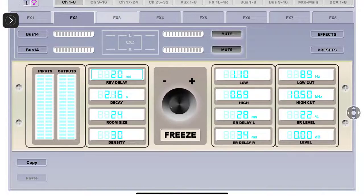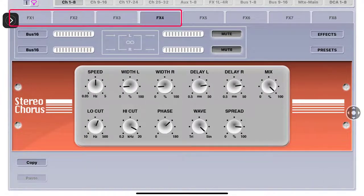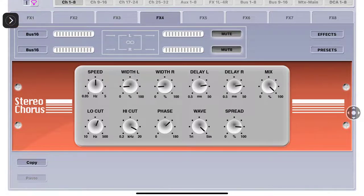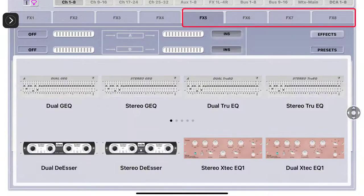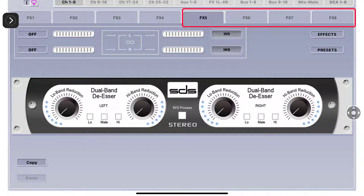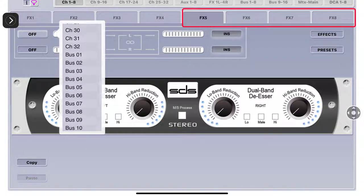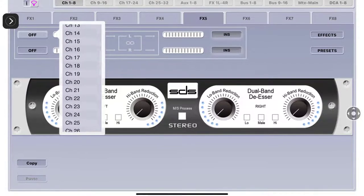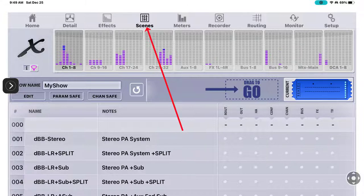FX2 through FX4 all work the same way. You can either use sends and returns or use them as inserts. Anything on FX5 through FX8 are strictly inserts - you cannot use these on sends and returns. As you can see here, Insert is off. We'll click it and now we can insert it to any of the channels, any of the 16 buses, any of the matrix mixes, or the main left-right, or the main center. That's all there is to inserts.